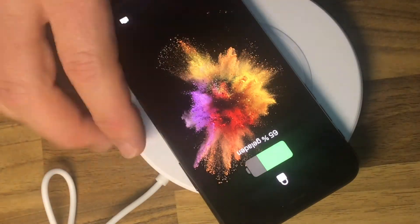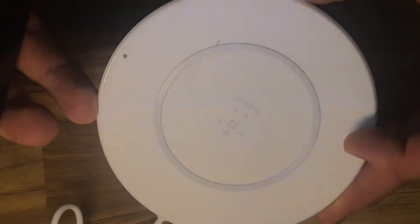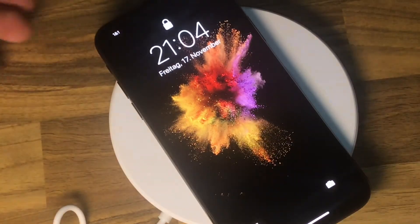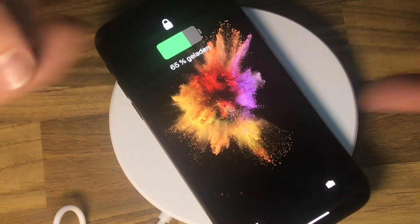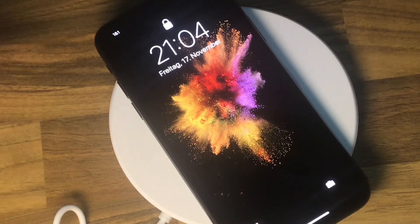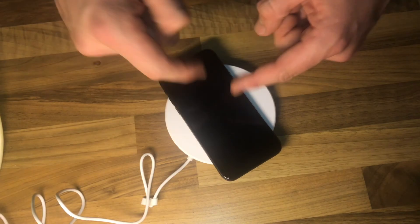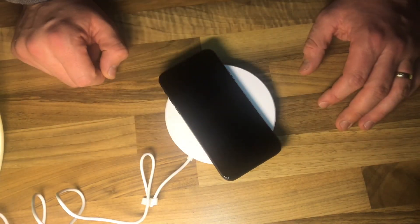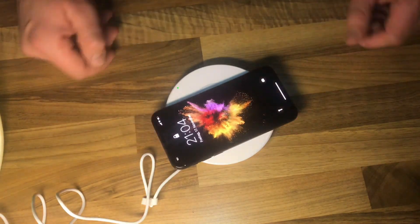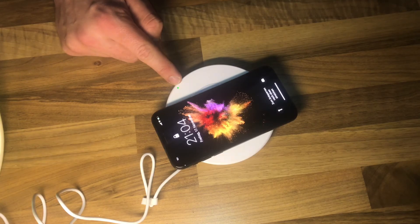Just lay it backward on top, and when you place it on the pad the LED changes to green and it starts loading. Nice and easy, as you can see. That's all — thanks for watching, please subscribe and give me positive feedback, see you next time!